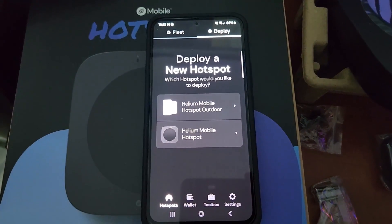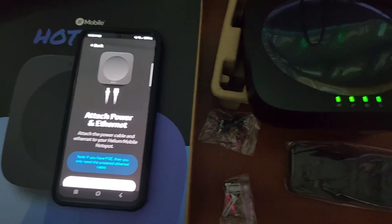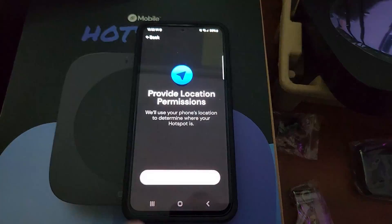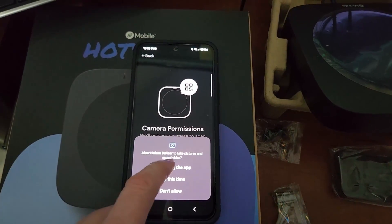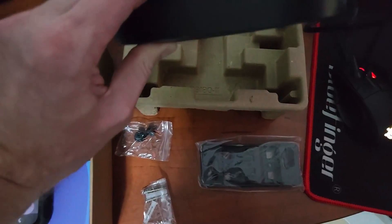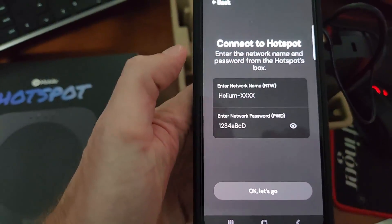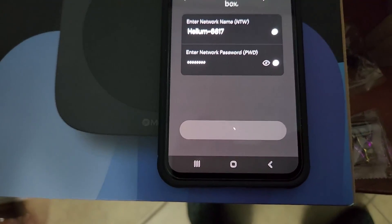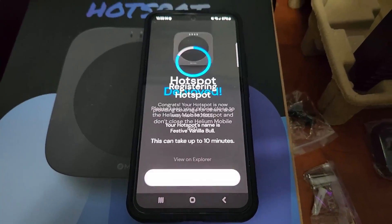Click on Deploy, click on Helium Mobile Hotspot, go over the mounting recommendations, and click on I Understand. Confirm you've got all four lights on the miner. Request permission. Confirm the blue hexagon is on your house. Give it permission to access your camera. If it's not displaying anything, manually enter the code. After inputting the info on the back of the unit exactly how it appears, click on Let's Go. Click Allow, Connect to Device, and register your hotspot — and hotspot is deployed.